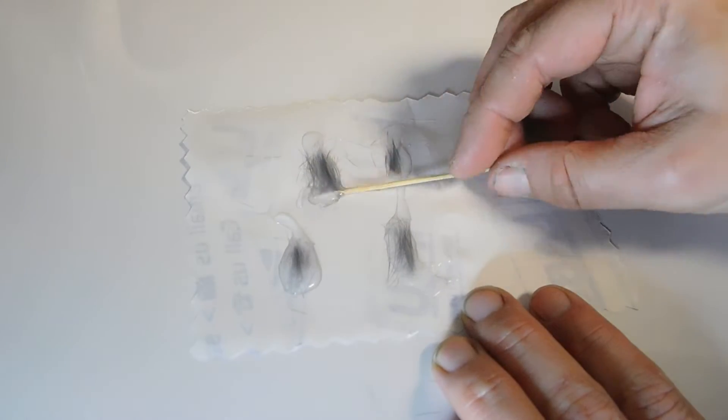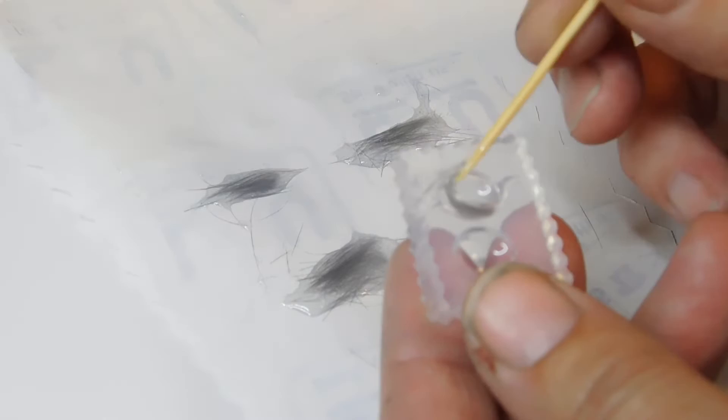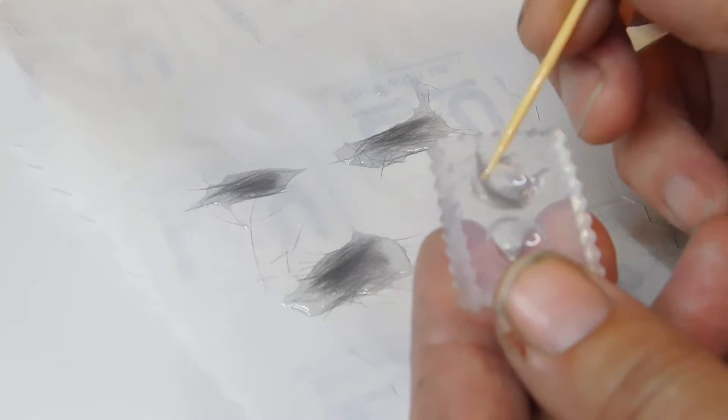Fur can be tricky to work with, so if you're new, practice with human hair a little first, then make some fur practice pieces before you work on an order. You can request a sample of fur to practice with when you order from KeepsakerSupplies.com by ordering a dried leaf and requesting fur, ashes, or breast milk in the comments.